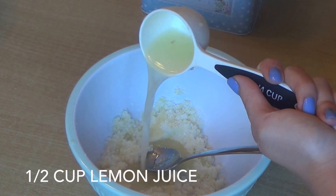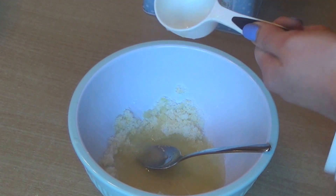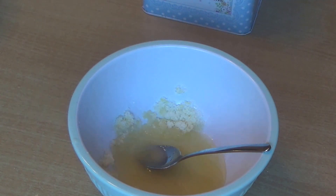Now to that add ½ cup of lemon juice and mix it thoroughly.